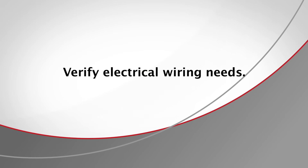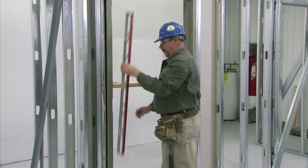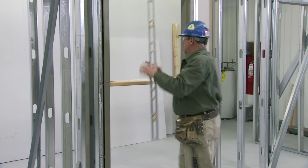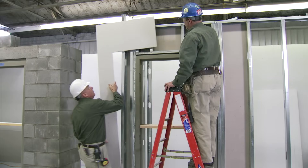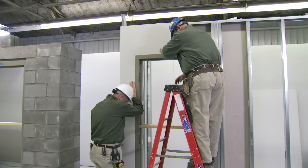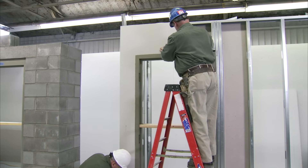If the opening requires it, verify electrical wiring needs. When the drywall installer arrives, the installer should check that the frame is plumb, level, and square before hanging the drywall. It is the drywall installer's responsibility to avoid excessive shoving of the drywall into the hinge, strike, or head jams and throwing the frame out of alignment.